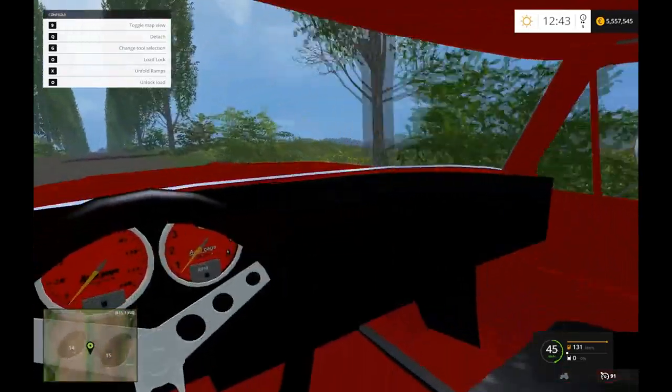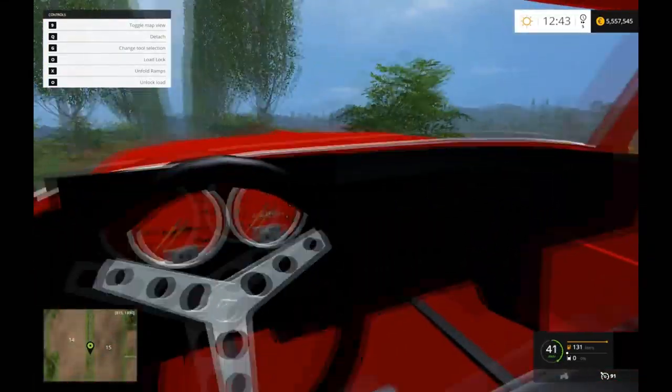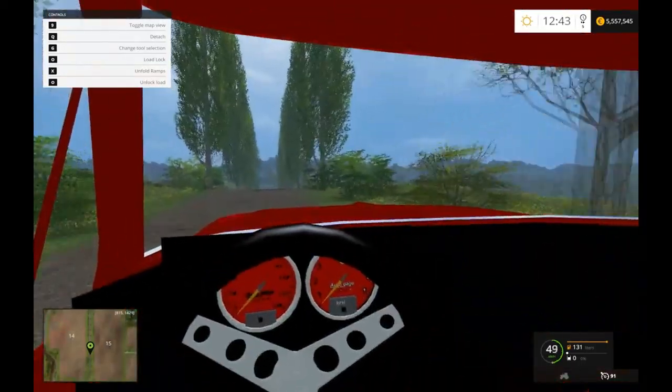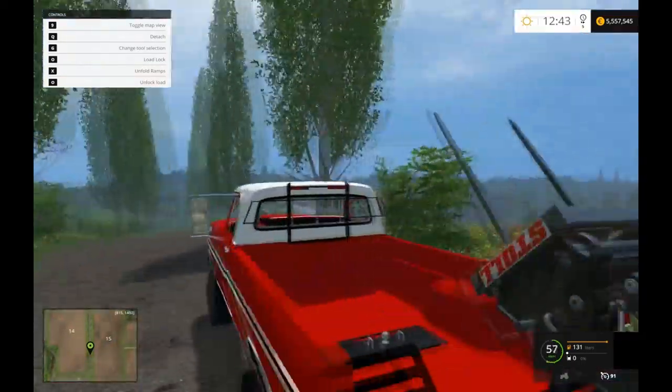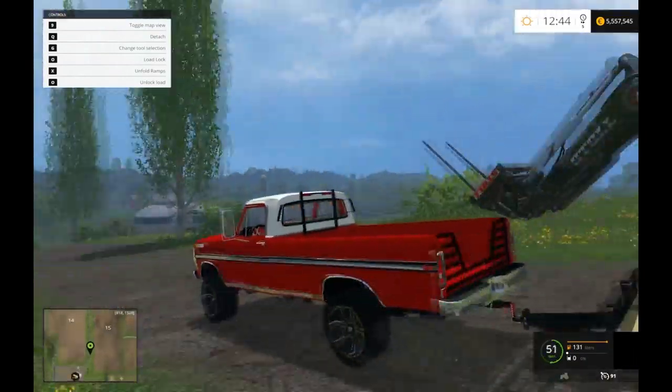Nothing too bad. The gauges are there, they just don't work — that's cool. The interior is a little rough. It isn't the best, but it works for what it is.